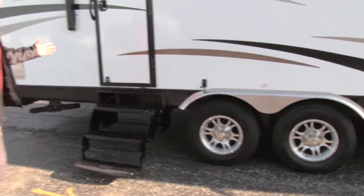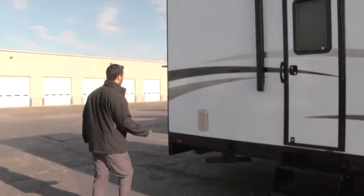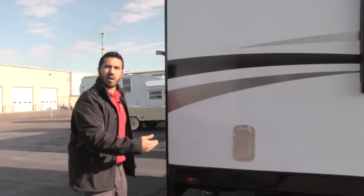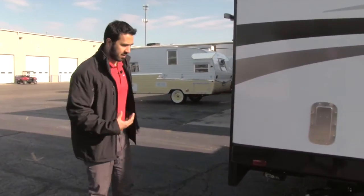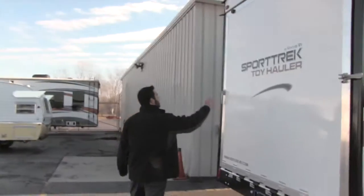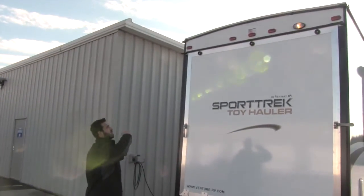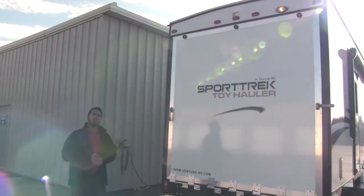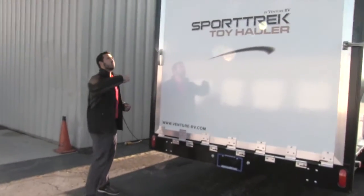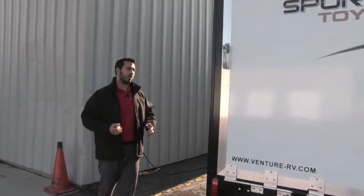The second entrance is just as easy to get in with three steps. As we continue to the back, this is one of our two vents so any exhaust or fumes can easily be vented out of the garage. Here is our tail ramp, and I want to point out this unit is pre-wired for a backup camera, making it an absolute breeze to install. There's also a light back here in case you're loading your toys at night.